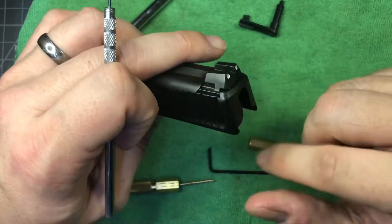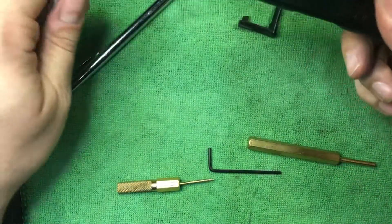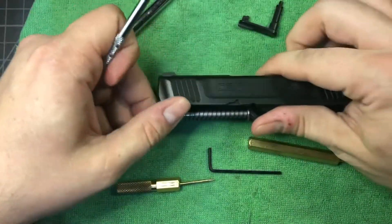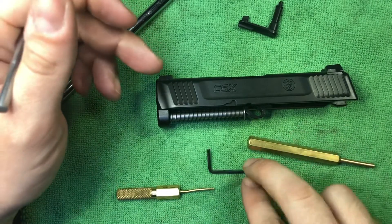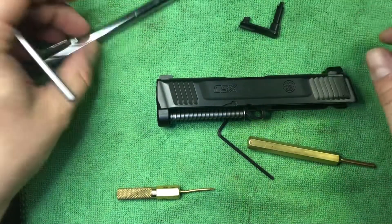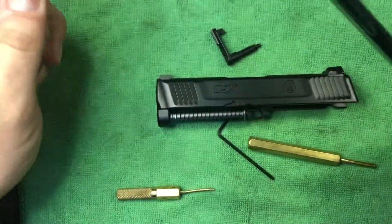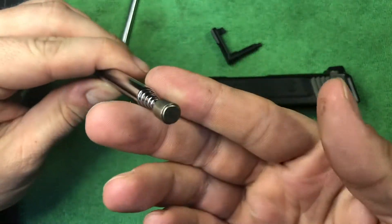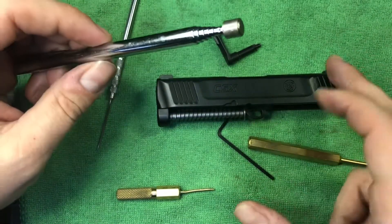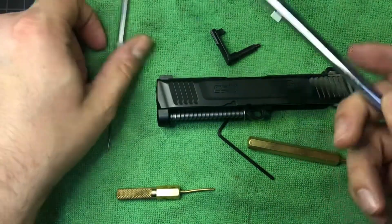We're going to focus on what's going on in the back because I think this is what everybody's having trouble with. We're going to use some tools: a couple of brass punches, an Allen key to remove the rear sight, and something magnetic. These are pretty readily available. This is just a rare earth magnet on the end of a pointer — you will need a powerful magnet. It's the only way I've found to get this out, unless somebody else has a different idea.